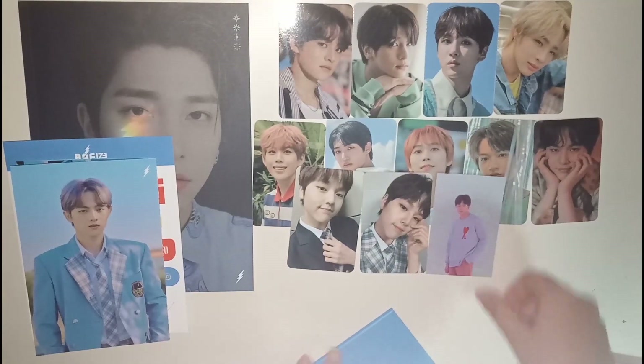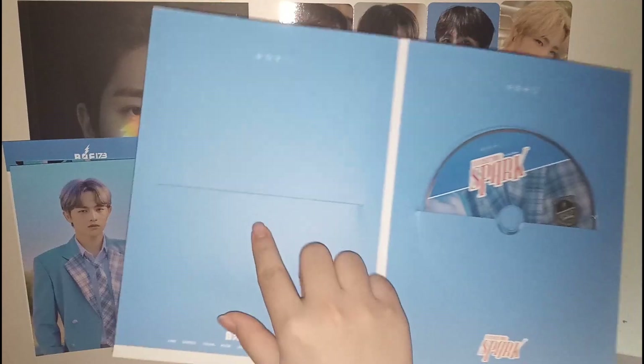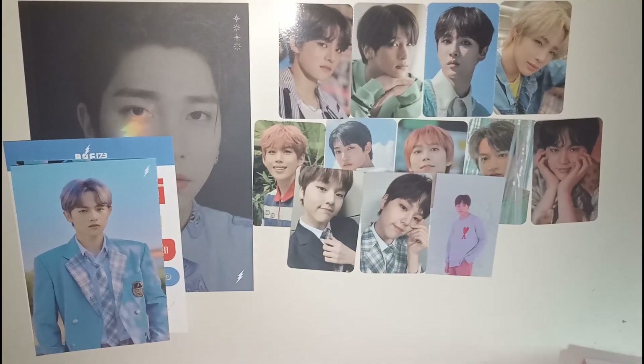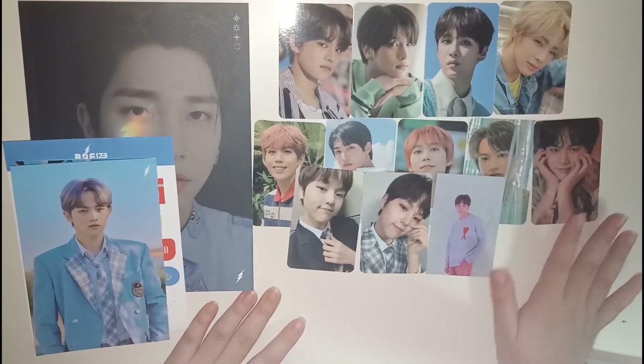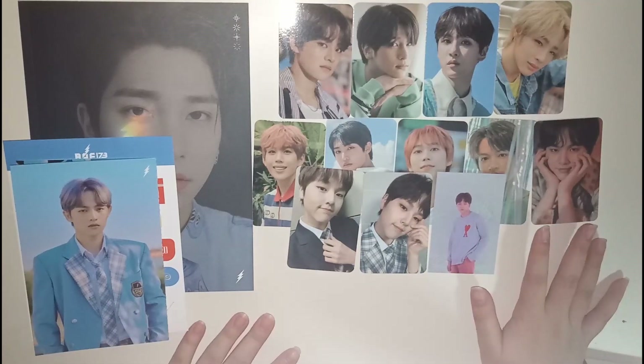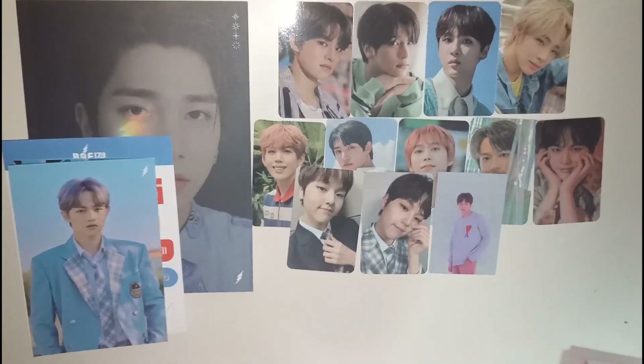So apparently I pulled a full Do Hyeon set, which is amazing. There's nothing left inside — it was all on this side. That's it for my unboxing of BAE173, which is probably where all my luck has been used up for the rest of the year. Thanks for watching and see you in the next video. Bye!